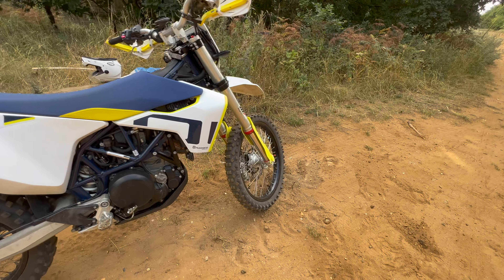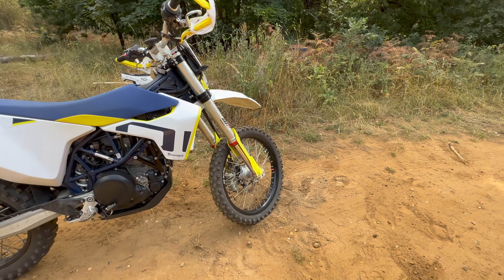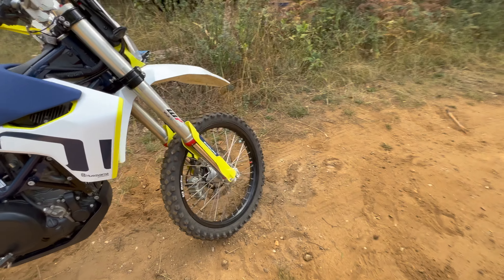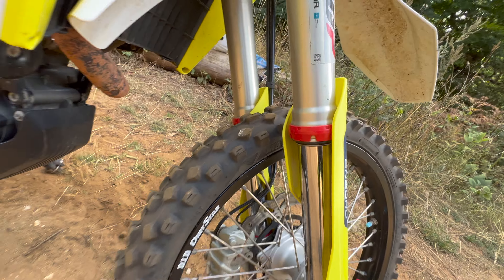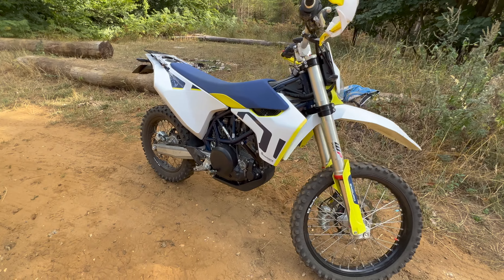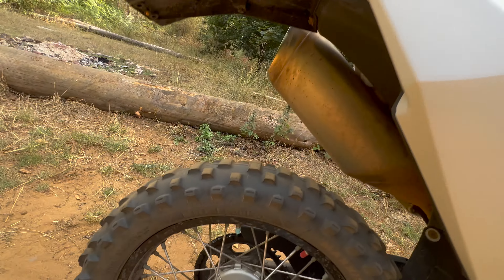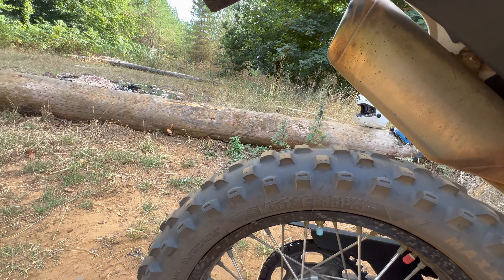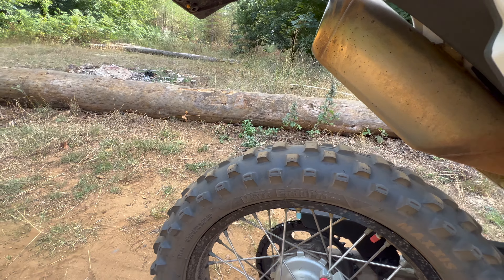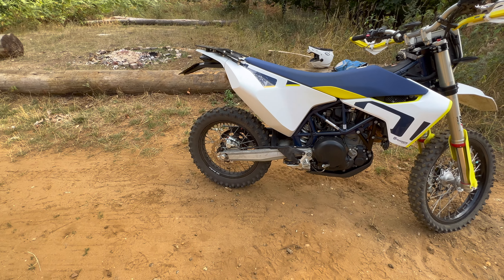The main thing I've done that absolutely transformed the bike is getting rid of the TKC80s it comes with and fitting a set of Maxxis Enduro tires — I absolutely recommend these. The only problem is that because it's a big heavy bike with bags of torque, it absolutely tears the rear tire to pieces. I think I've gone through about four rear tires on this thing.